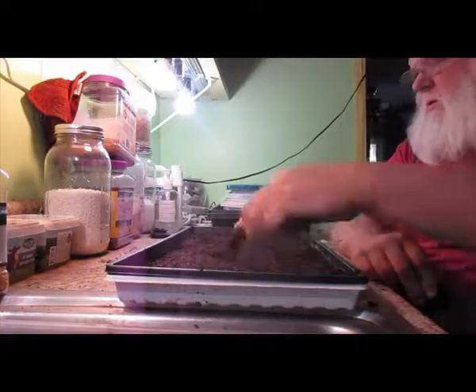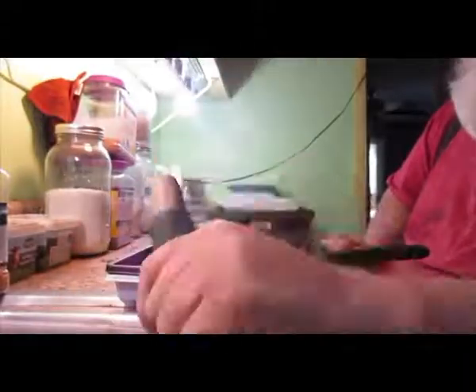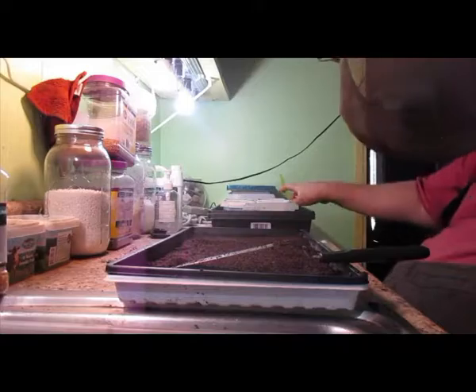Hello YouTuber Whoopers! So this is a video, like I've told you, I've been doing a recording video for a TV show on how to do microgreens, and this is one I've done.